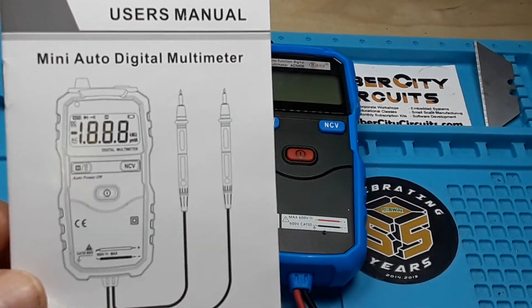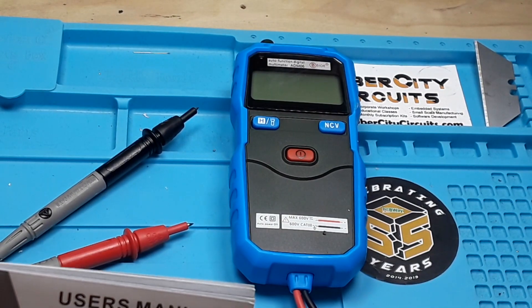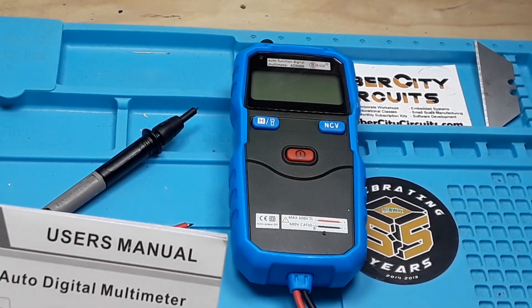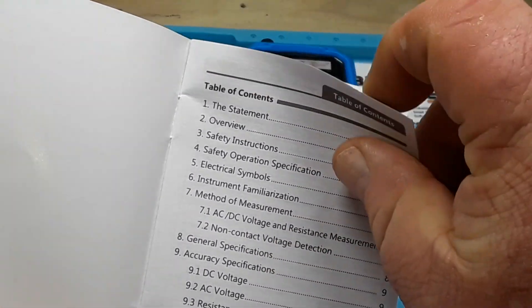This is the mini auto digital multimeter from B-Side, and again the product number is ADM06. Also available from Amazon for $11.96. Let's take a quick look through the manual.